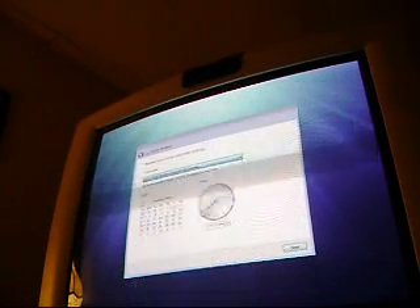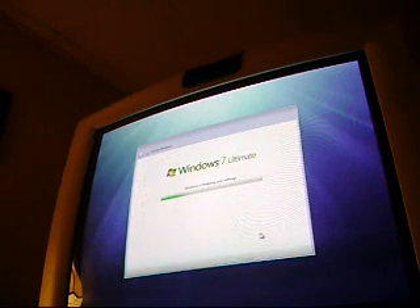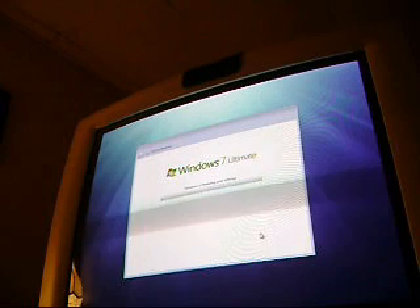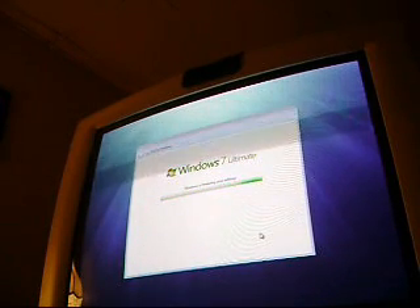I'm on Eastern Time, let's change it right here. Finalizing your settings — Windows 7 Ultimate, Build 7000.